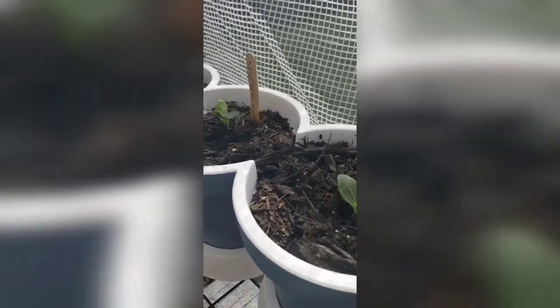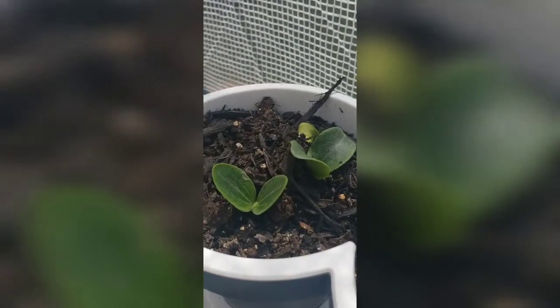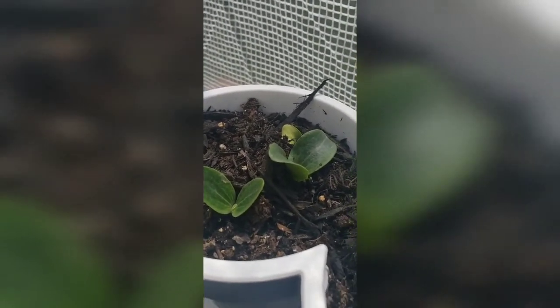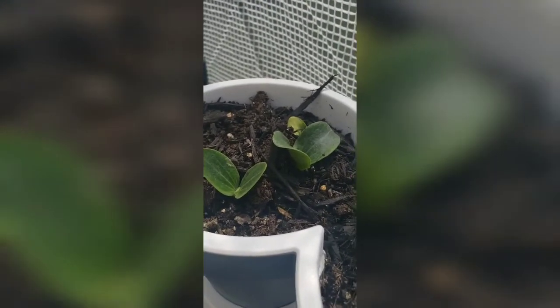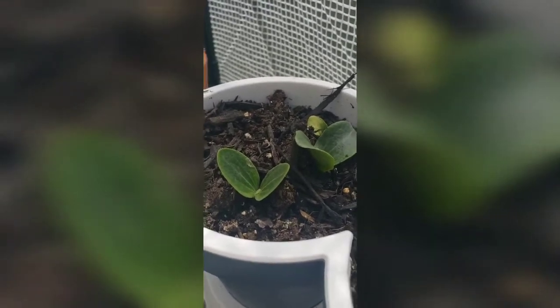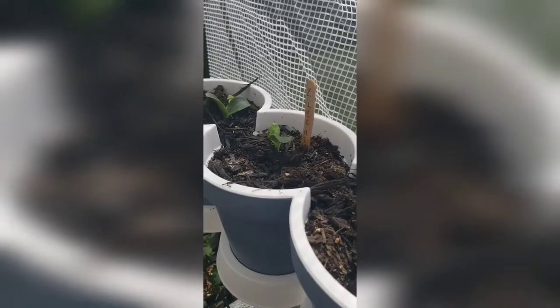These three containers are all zucchini. Started these with seeds and they all started popping up like a week to a week and a half after I did the seeds. I did them a little deep - husband said I shouldn't have done that deep. But the plan is, because when I was growing up my parents had a garden, I know zucchini will take off if it takes - it's one of those easy things to grow. Eventually I will take these out and plant them outside and let them finish growing.